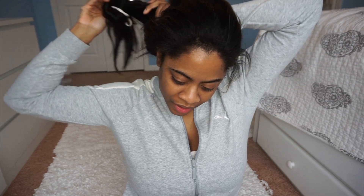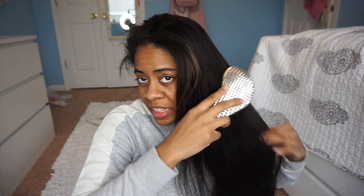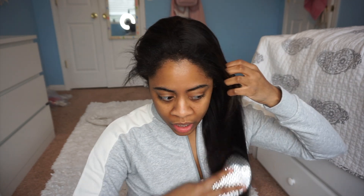First things first, let me take my hair out of the bun that I have it in. It's looking crazy right now, so let me just brush it out so you guys can see the top of my hair. This hair was 26 inches long — it is pretty long. I did end up cutting it, but I guess I didn't cut that much, because it's still really, really long. I'd say it's somewhere around 22 to 24 inches.